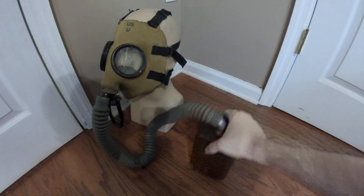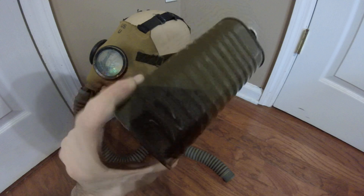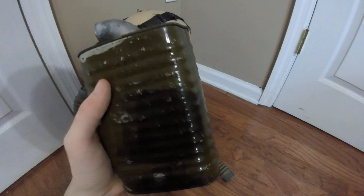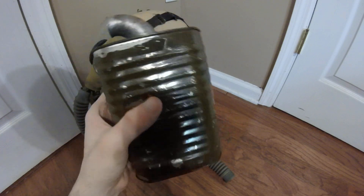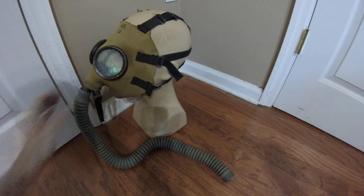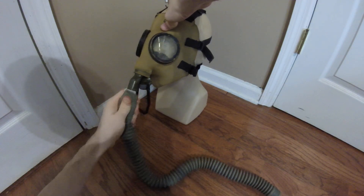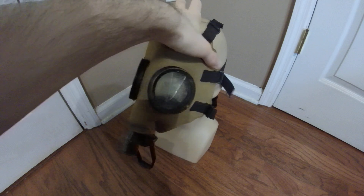Here we have the M9A1 canister — this one's the worst in my collection, so I naturally put it with the worst mask. It's a pretty typical heavyweight-style canister. I don't believe any of the earlier canisters like the M4 or other M1 series canisters were used much in early WWII — for the most part you're going to see M9A1s. The M2 hose is also very basic, not much to say — it's just a 27-inch standard hose.